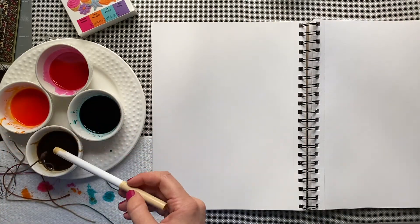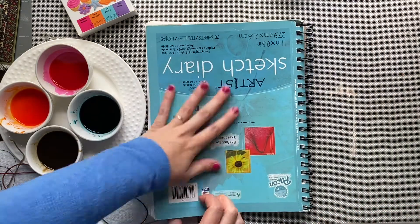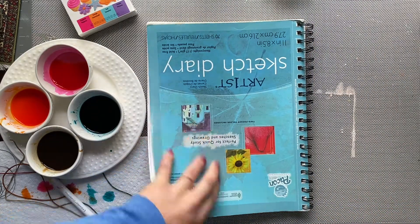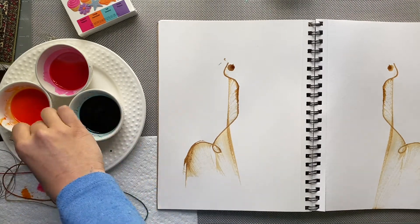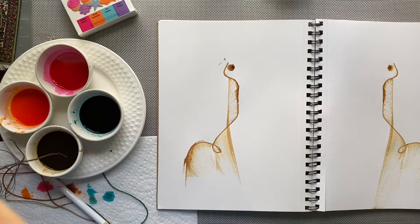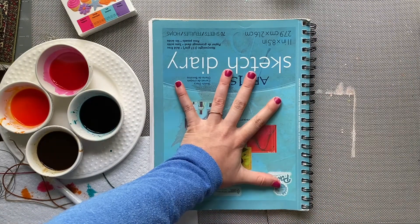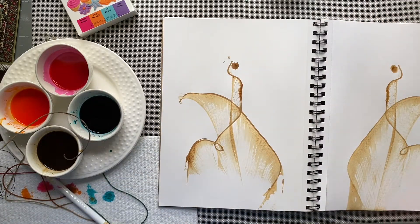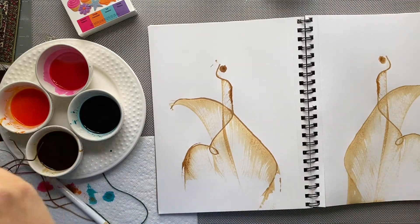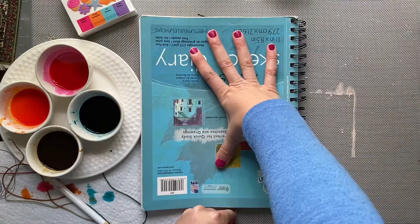Now I'm going to show you another way to use it without food coloring and just the coffee. Do the same thing with your coffee and water mixture — place the string in the color, then sandwich it and pull the tail out from the bottom. You can see it has the same effect, just with a brown color.